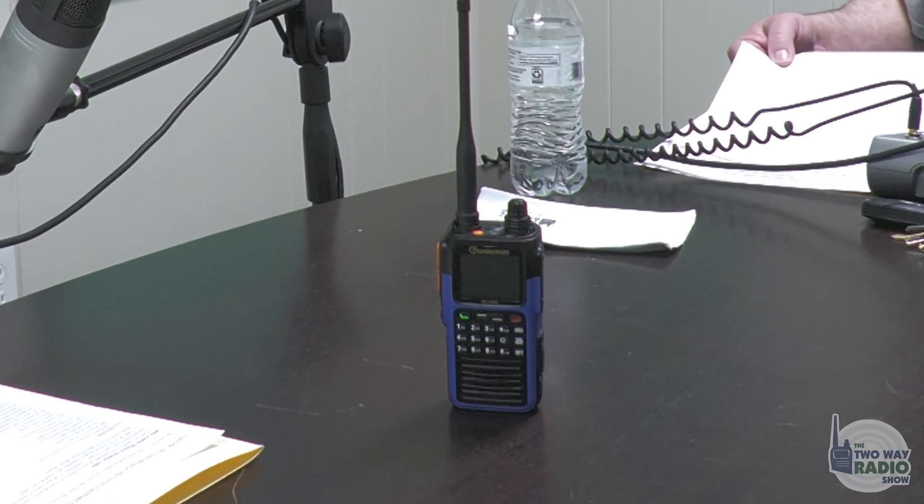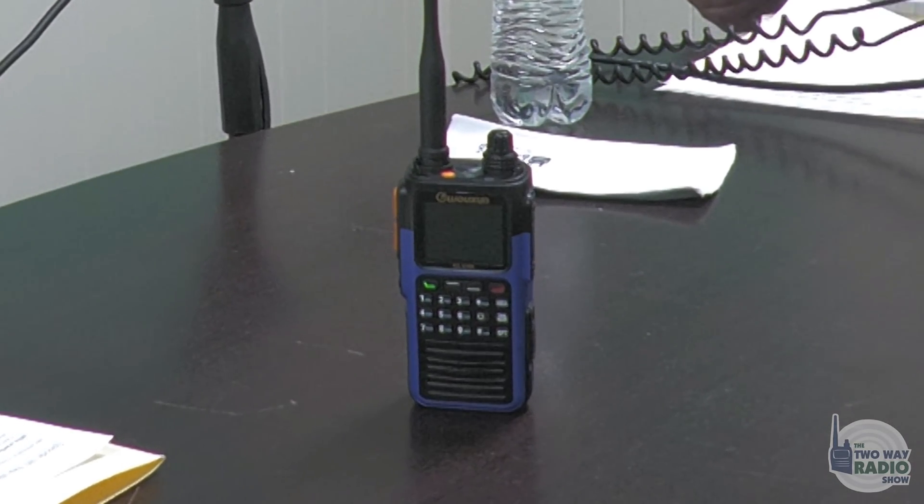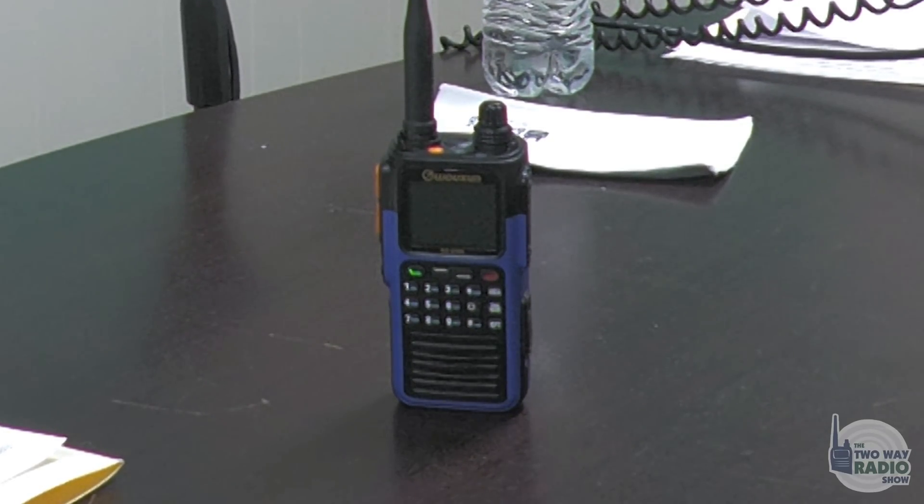It adds a few things that everyone's going to love along with that. It's a fully waterproof IP67 radio, it supports USB-C charging, and it has great battery life with a 3000 milliamp battery. It also has a GPS receiver, so it knows your location and can transmit your location to other Q-series radios from Ocean.